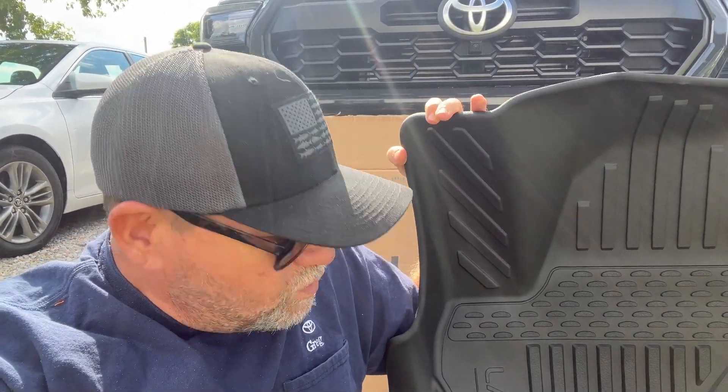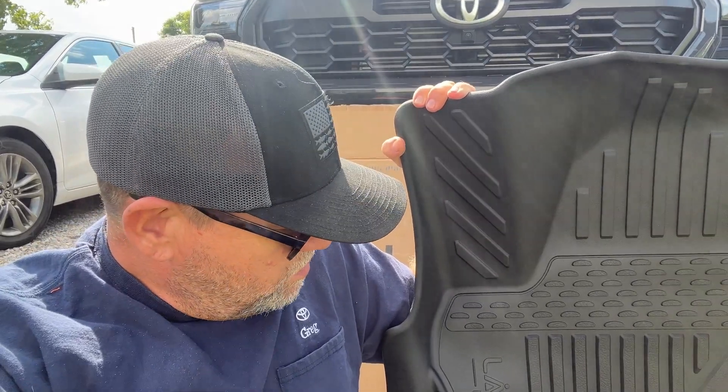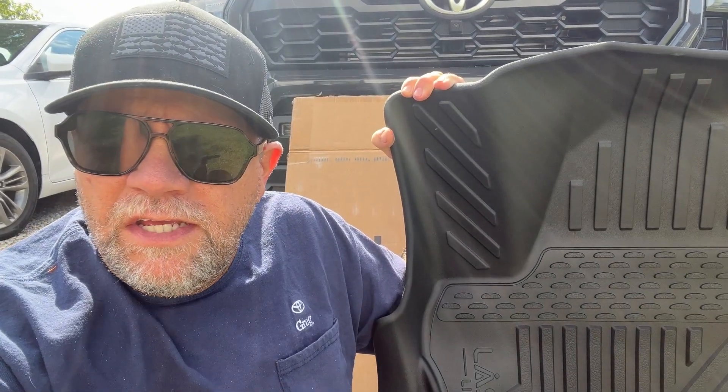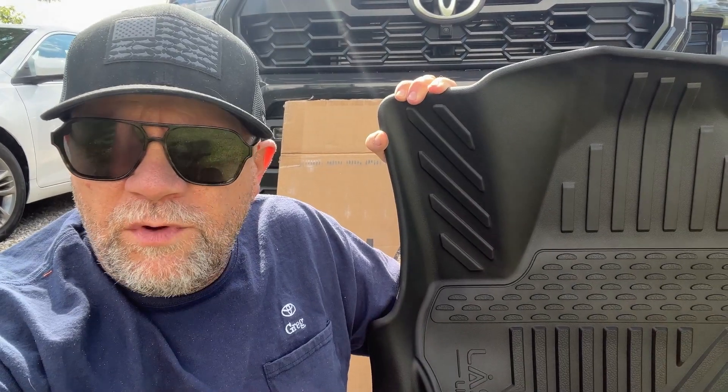My friends over at LastFit sent me a whole set of all-weather floor mats for my 2024 Tacoma. I first want to thank them for that. We're going to check these out, stick them in the truck, see what they look like, and show you the differences between these and the OEM all-weather floor mats.